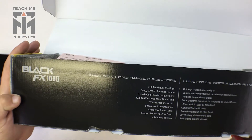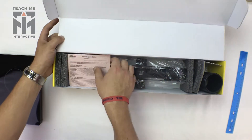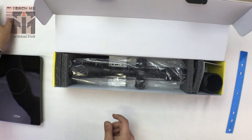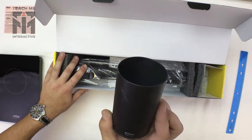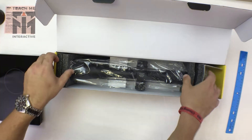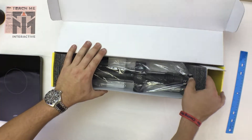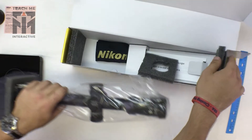It's good to see that it has a long-range application, but beware it starts at six times magnification. Here you can see we have a lifetime warranty, and we have typical components like a sunshade, and it comes in the box with some basic covers for the lenses, but no lens caps.